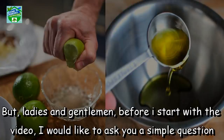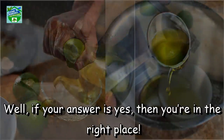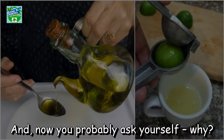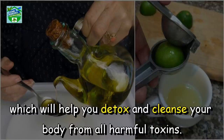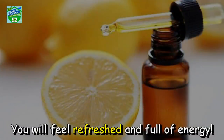Ladies and gentlemen, before I start with the video, I would like to ask you a simple question: do you wake up exhausted in the morning and don't have the energy for anything? If your answer is yes, then you are in the right place. In this video, I'm going to show you the best mixture of olive oil and lemon, which will help you detox and cleanse your body from all harmful toxins. You will feel refreshed and full of energy.